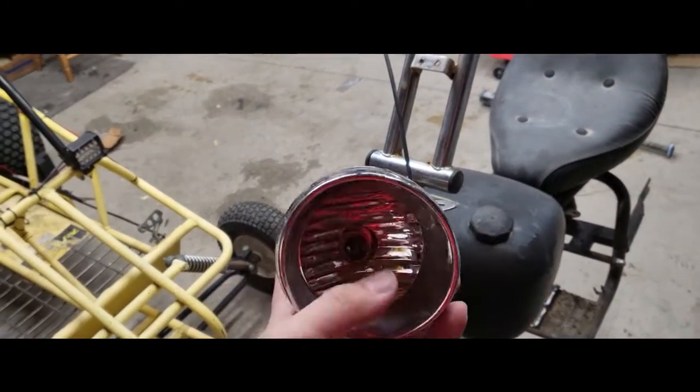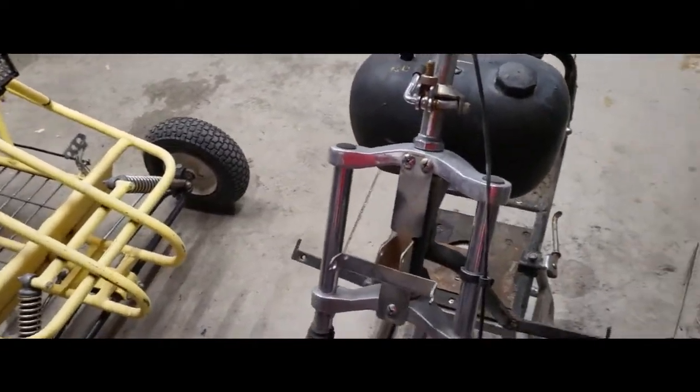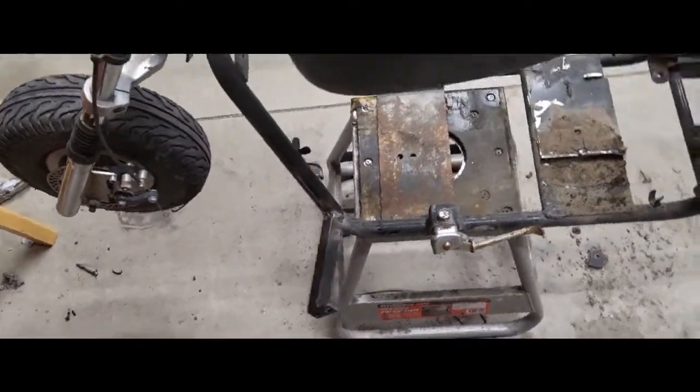They took the lens cap off because it was really bad - sun faded. So I got rid of that and ordered a new one. I also welded on these foot pegs because the foot pegs that came with it were garbage.